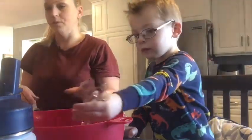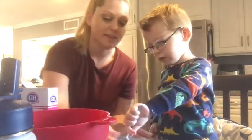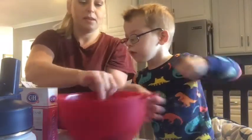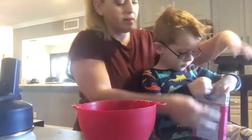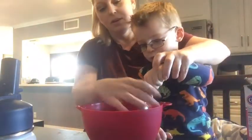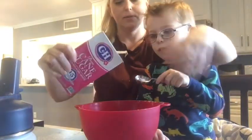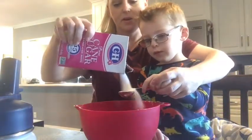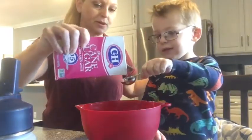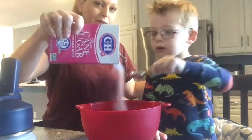2 tablespoons sugar. Hold this over the bowl. How do we do it? Hold it like that. I'm gonna pour the sugar into the spoon. One. And I need one more — two. A little bit more because we're fun. Woohoo!